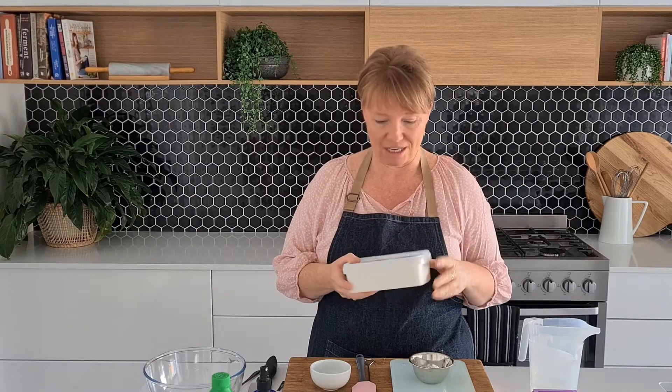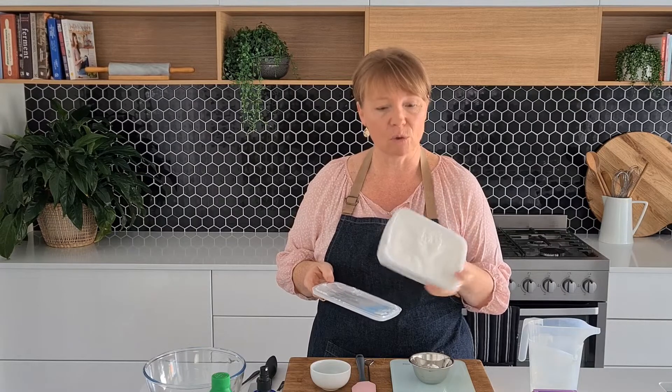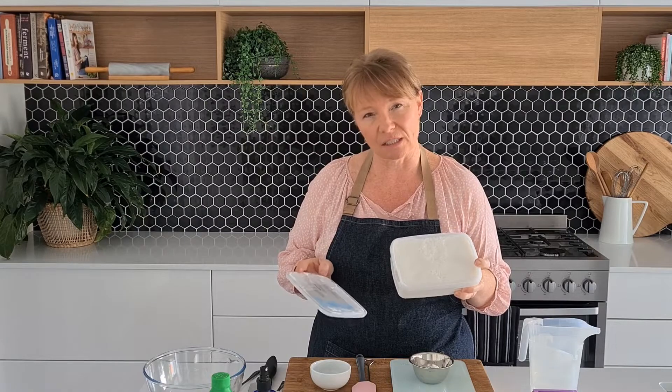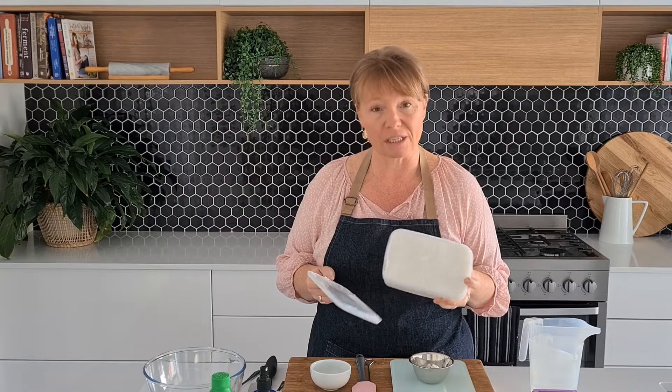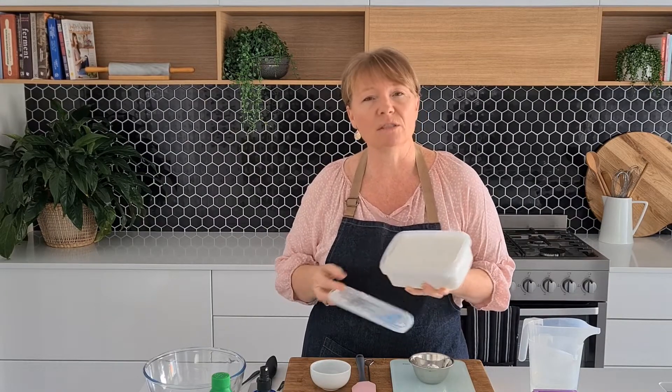I'm going to show you how to make that today and go through just a few things you need to get started. Firstly, the melt and pour soap base — this is a white base. You can also get clear. When you add colorants to the white one it will tend to give pastel-y colors, and if you get the clear one you'll tend to have a little bit more vibrancy in the color.